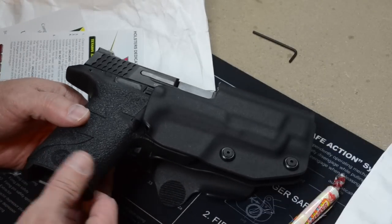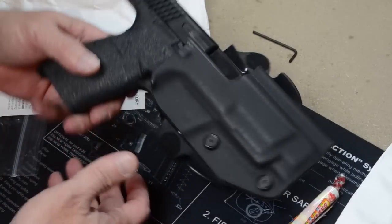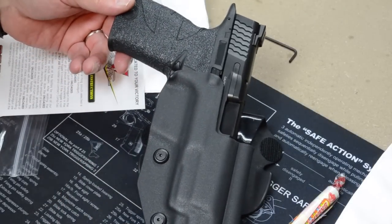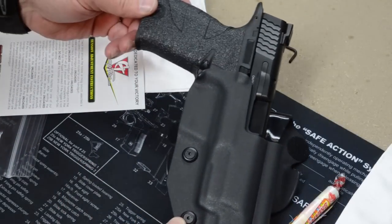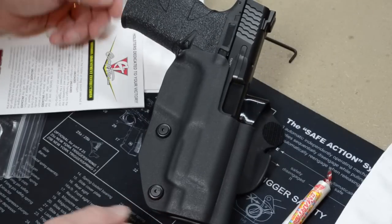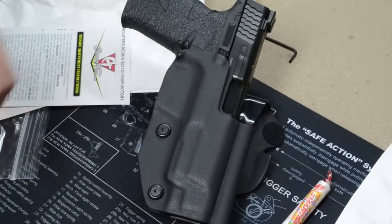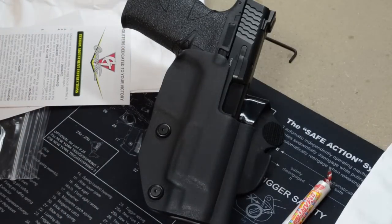That'll definitely help. Quick look — not to bore anybody with too much yakking today, just wanted to do a quick look at the new kydex holster. Can't wait to give it a try. More on it later — see ya.